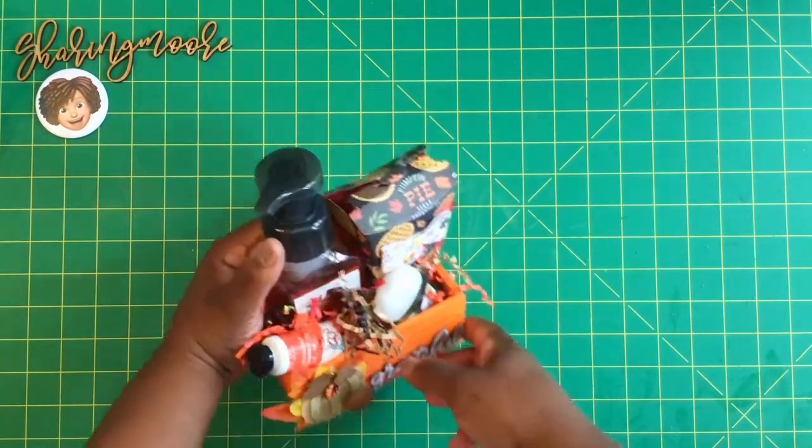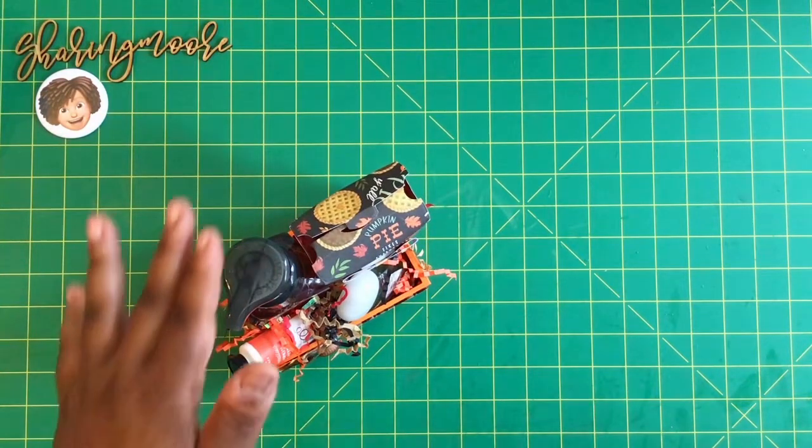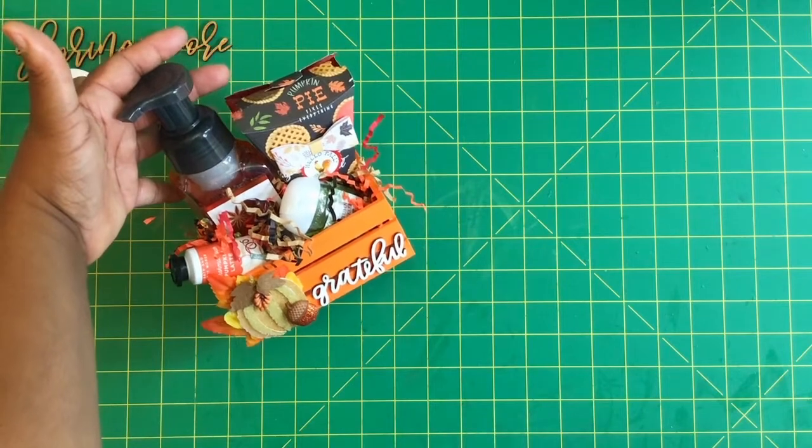I did post this on my Instagram and people had some great ideas on how they could use these — for Thanksgiving as gifts to families coming over, hostess gifts, happy mail.